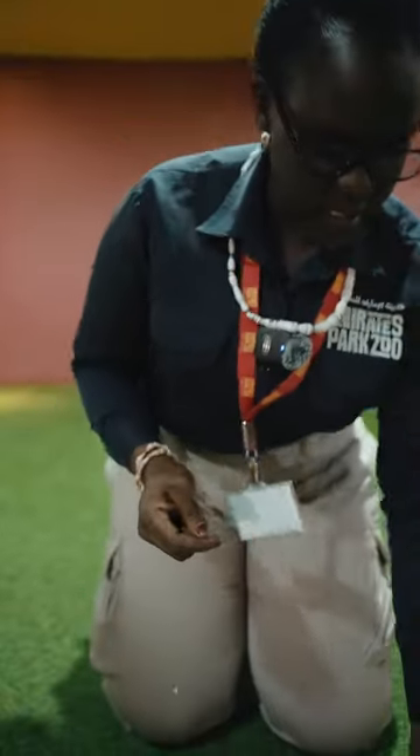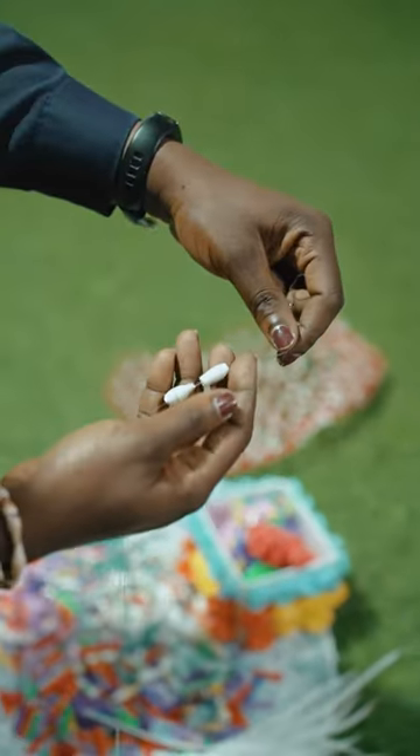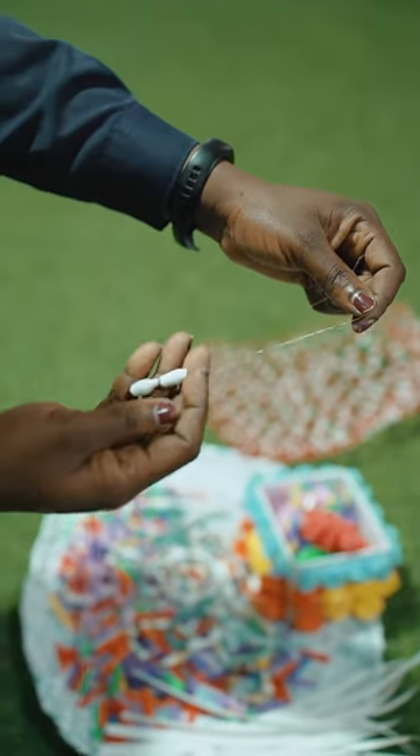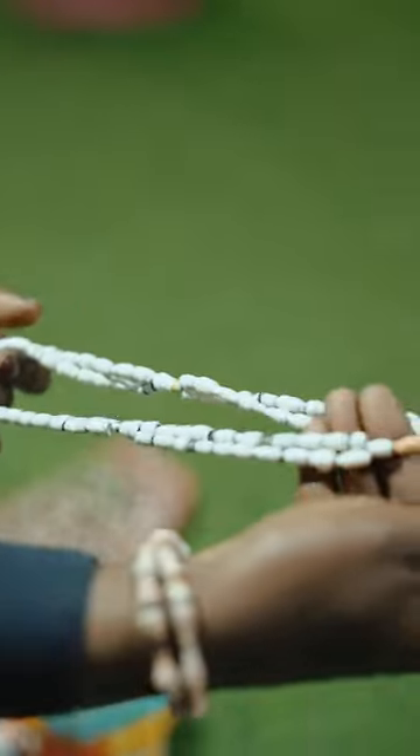So you join the strings, you get different beads, and you keep joining them just like this. You keep joining until you reach the length and design you want. At the end of it all you will get some beautiful beads like this. Isn't it looking lovely? Come and join us at Emirates Park Zoo — you will be able to learn all these skills.